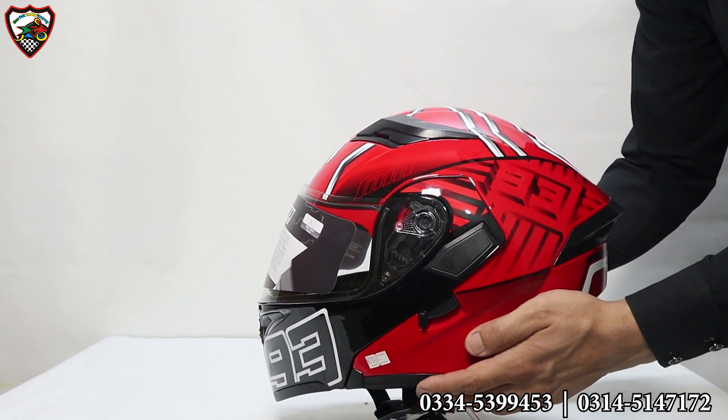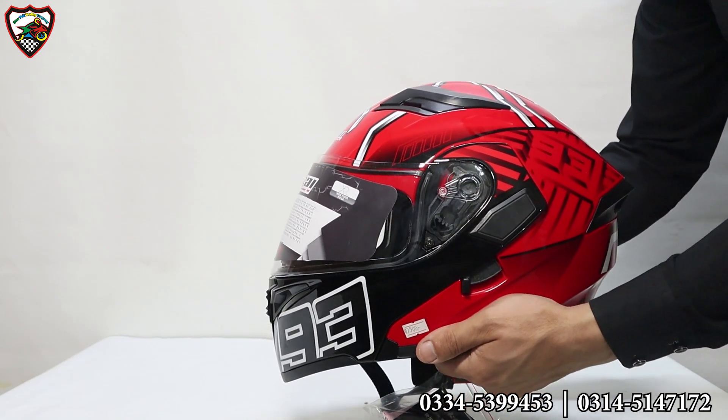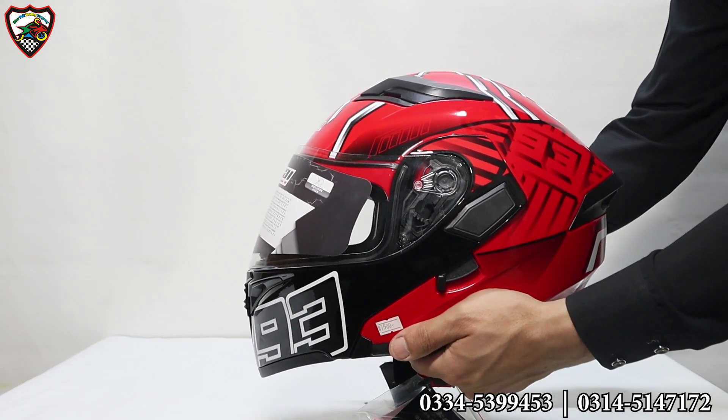The shell is made of good material — ABS — so you have maximum protection. And with this helmet, we have a flip-up helmet. You can use the flip-up option.